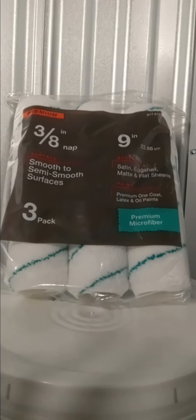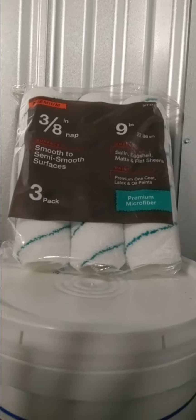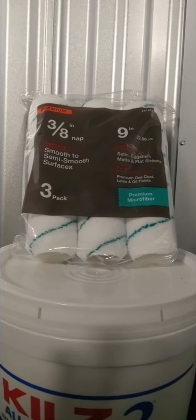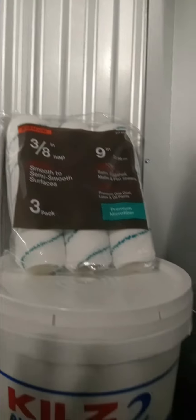I needed this three-pack of nine-inch rollers, and basically that is because I'm running low. So that's what I went out and got.